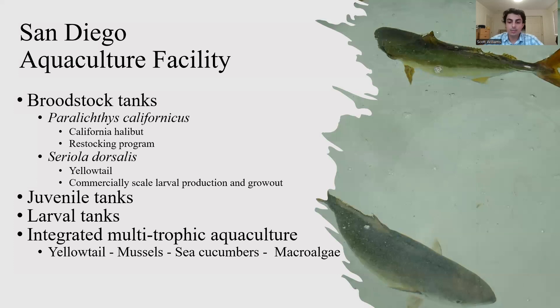A revolutionary project at Hubbs-SeaWorld Research Institute is their integrated multi-trophic aquaculture system containing mussels, sea cucumber, and microalgae. The idea is to integrate these larger predatory species with smaller organisms that can filter the water and improve water quality.